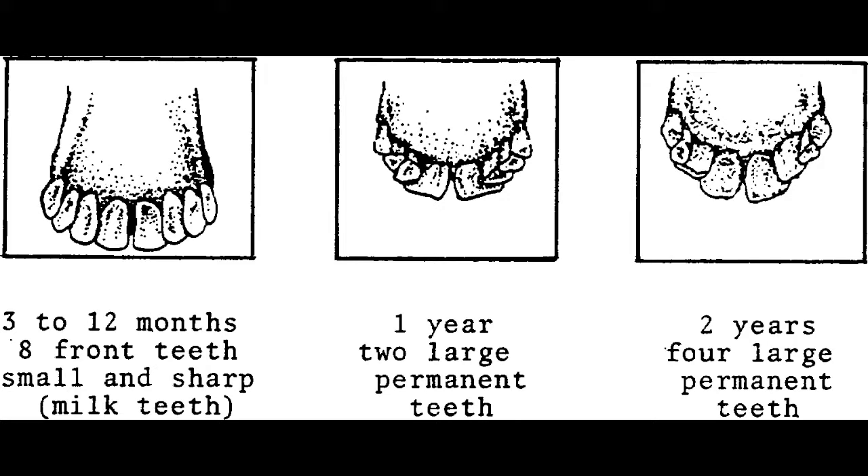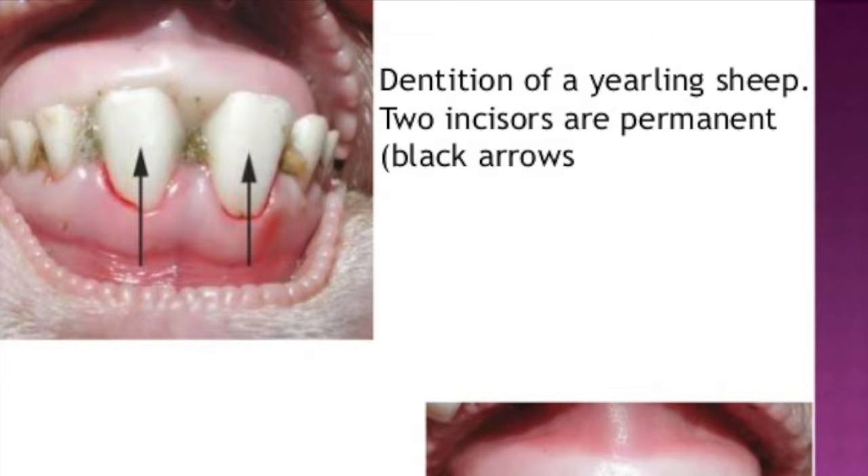What this actually looks like — I'm going to switch to another picture here — these are the two large incisors with a couple of baby teeth on the side. You see the difference in size? That's how you can tell a yearling sheep.